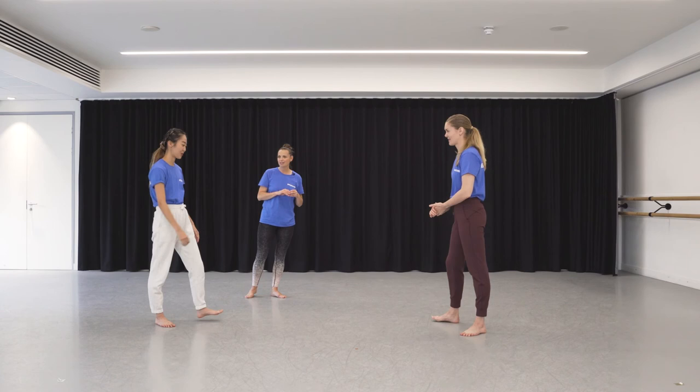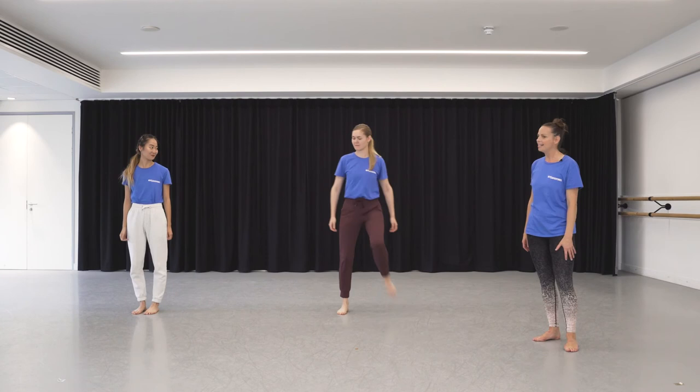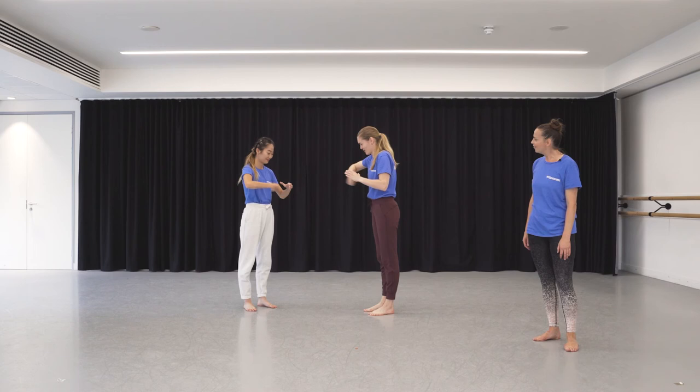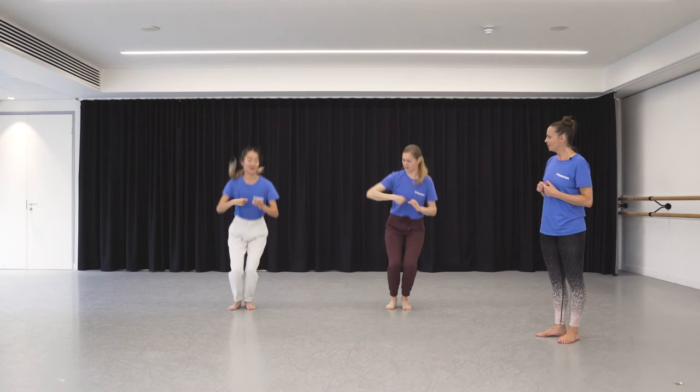Choco is showing Steph her tail movement first, and then Steph is showing Choco her movement. They're learning each other's sequences and working out how they fit together.